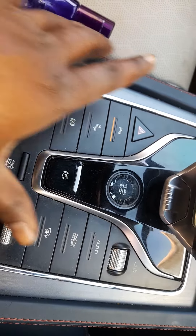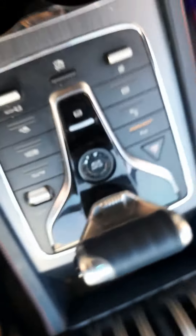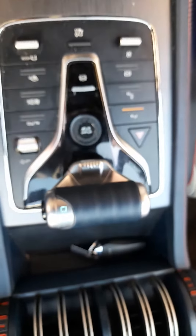There is a mode selector. There is a volume plus or minus. If you look at the lever, it is fixed like in an airplane.